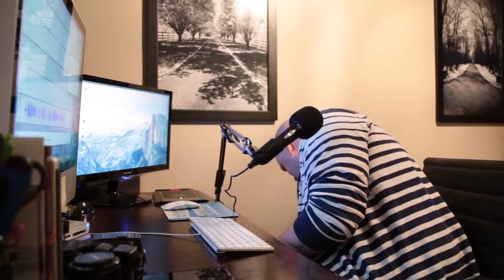I have a Yongnuo YN-562 flash unit — a really good manual flash. I had a couple of other cheap ones before but I really enjoy this one. It has a good recycle time, you can zoom with it, it's got the pop card, and it's probably around 60 bucks versus the much more expensive Canon brand. For wireless triggers, I have the Cowboy Studio four-channel wireless triggers. The only downside is they seem to drain batteries a lot.